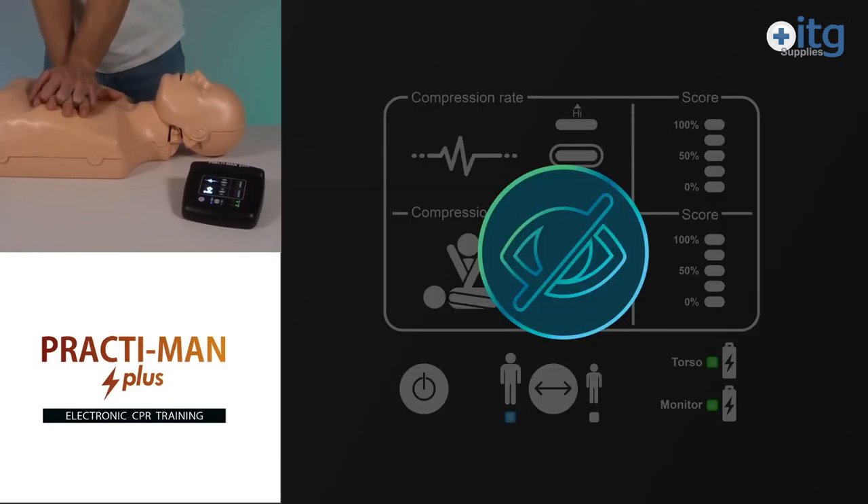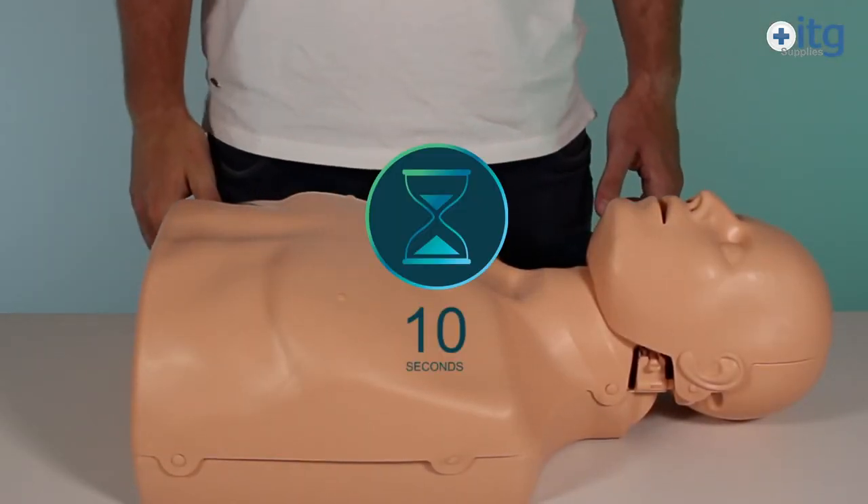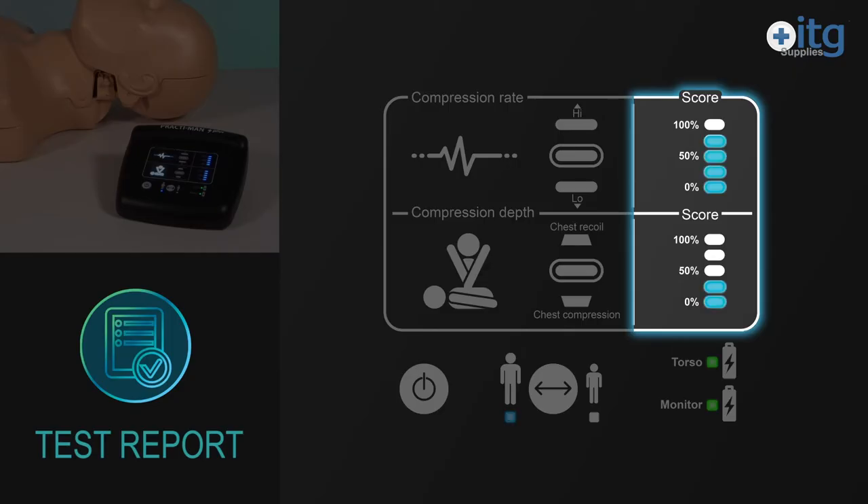Blind mode enables training without the light indicators. Just as in standard mode, after ten seconds the final results are shown. This is very useful in helping instructors make accurate assessments.